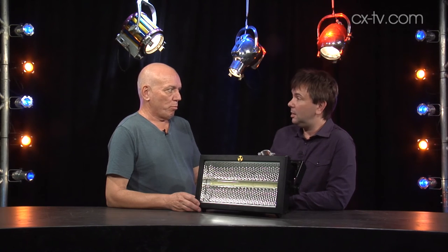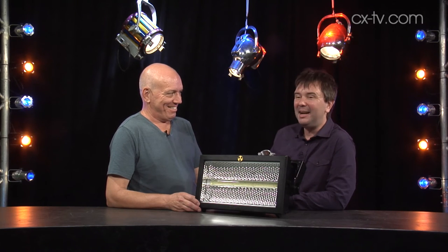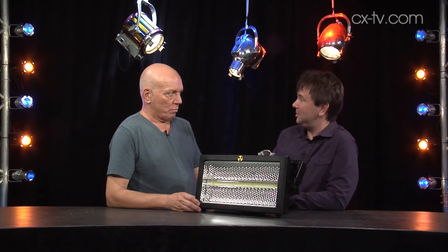It'll do a blinder function, won't it? Absolutely. Blinder is a pretty good word for it. 180,000 lumens, apparently.